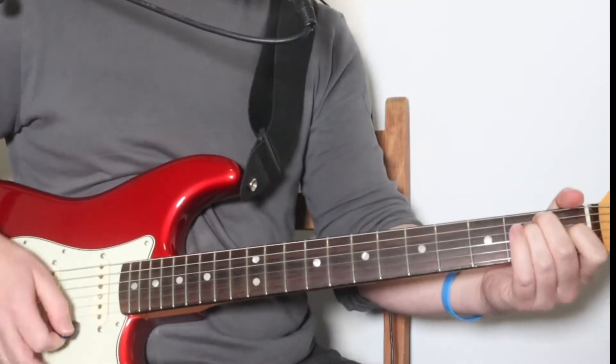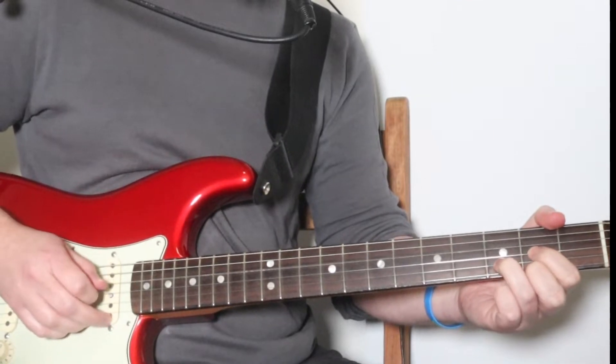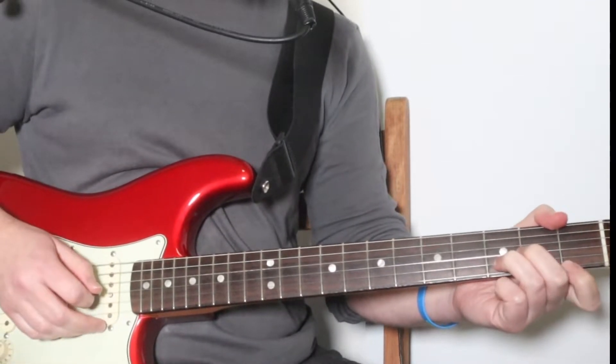Those are the four chords: A, F sharp minor, E, D. When it goes 'pressure in my day,' we have this — D, to a D minor.